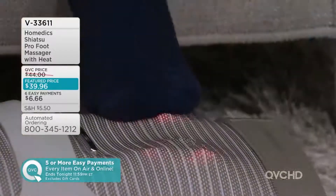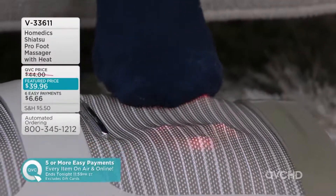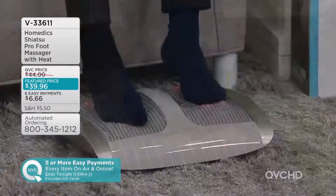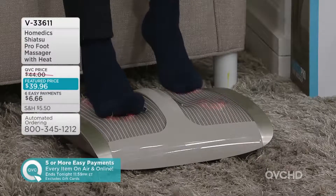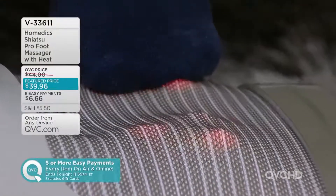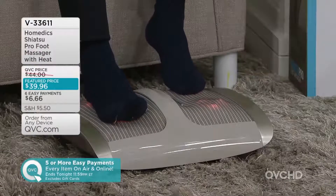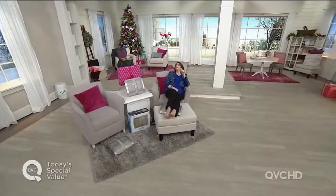This is such a treat. It's by HoMedics — they're the leader in massage technology, and their goal has always been to have their customer know what it's like to have their own personal masseuse on demand. They actually studied the way a masseuse rubs their hands on someone's feet, mirrored that technology, and put it into this unbelievable shiatsu mechanism.